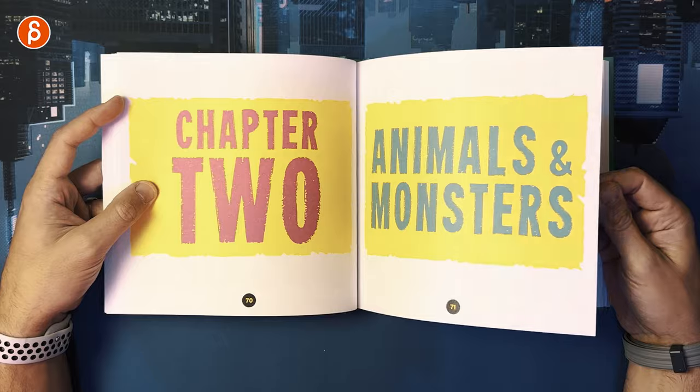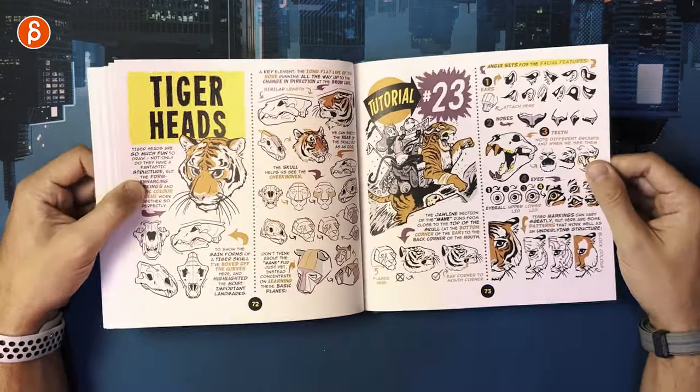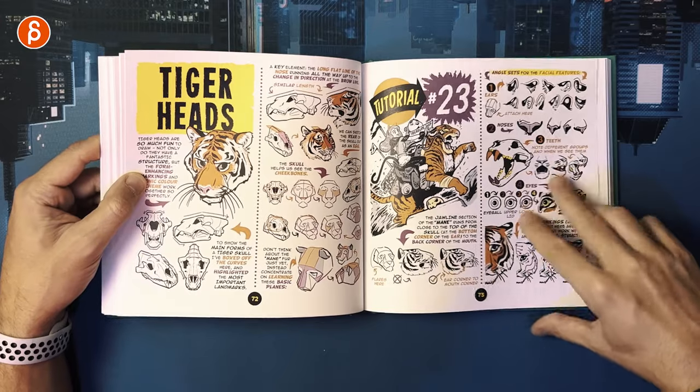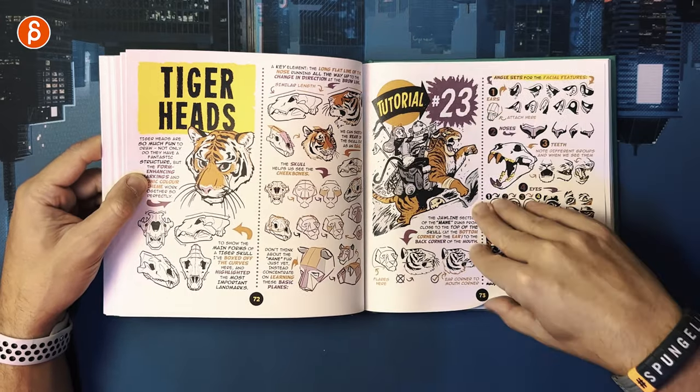Chapter 2: Animals and Monsters — that is my kind of chapter. That would be cool to animate too — characters on a tiger like that. You've also got your skull structure.